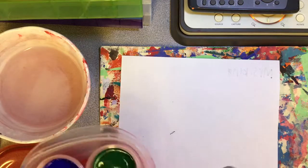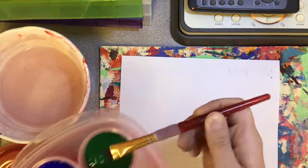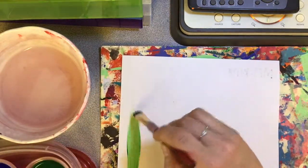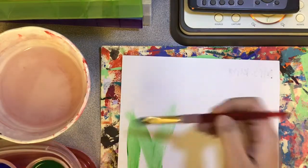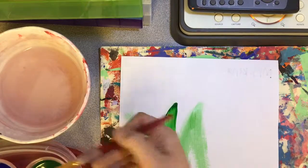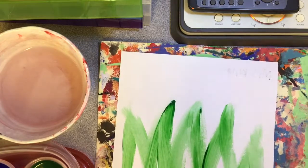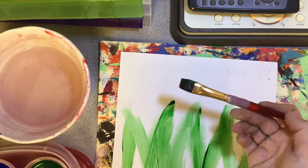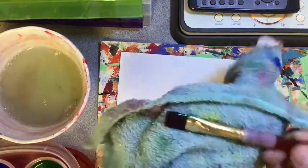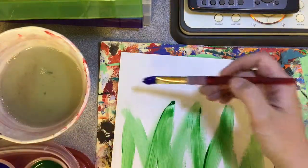You're going to dip your brush in the paint cup. You don't need to scoop up a bunch of paint — just dip, and then you can start to paint. When you run out of paint you can just load your brush back up. This paint is to be used with brushes; we're not finger painting, just brushes. When you need a new color you need to rinse your brush out, dry it off on the rag, and then you can get a new color.